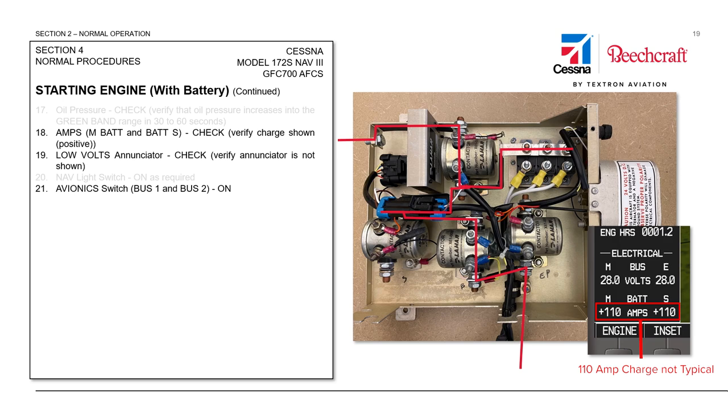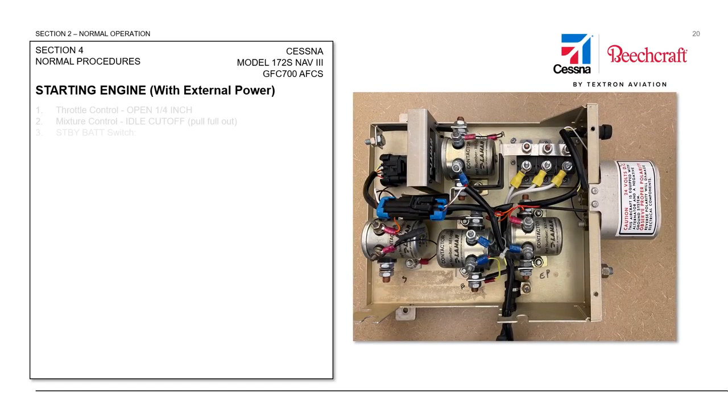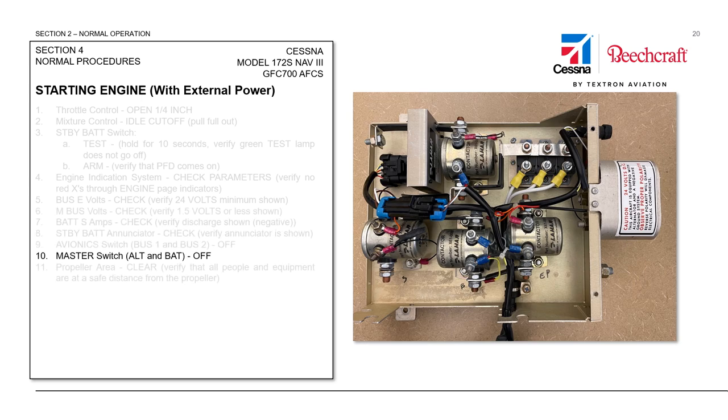Also, a high charge rate may be indicative of a stuck starter. When doing a ground start with external power, the process is very similar. Before connecting the external power, make sure that the master switch ALT and BAT are off and the propeller area is clear again, as a precaution against a possibly stuck start contactor.